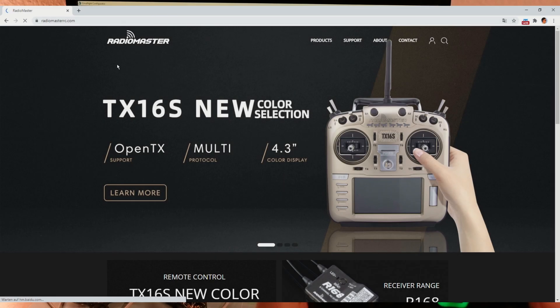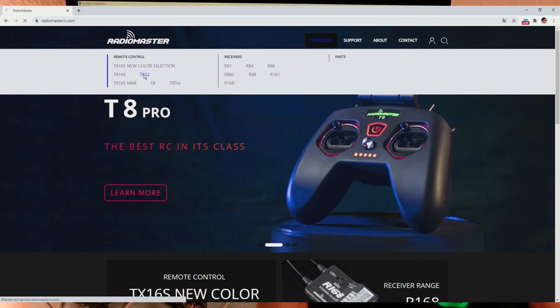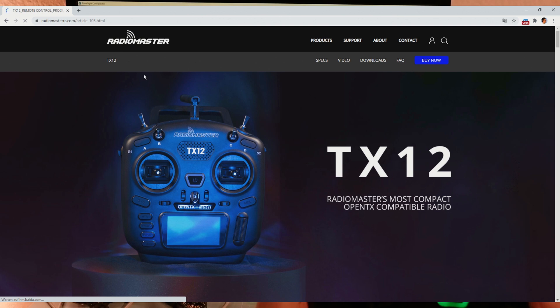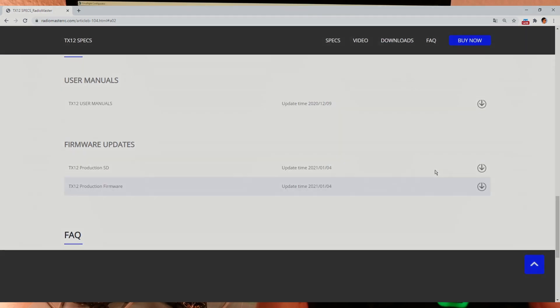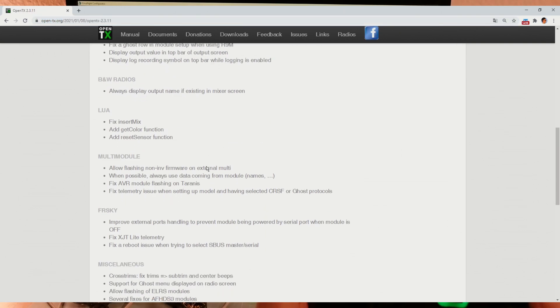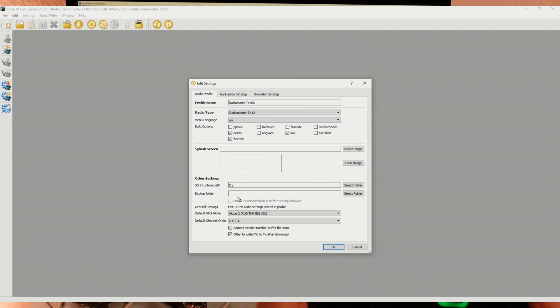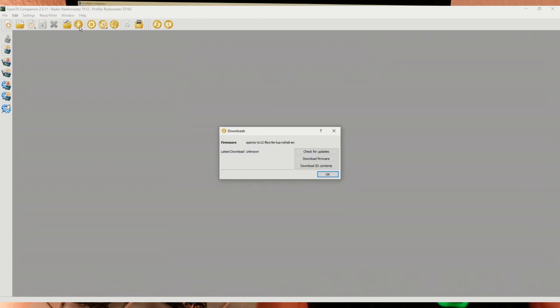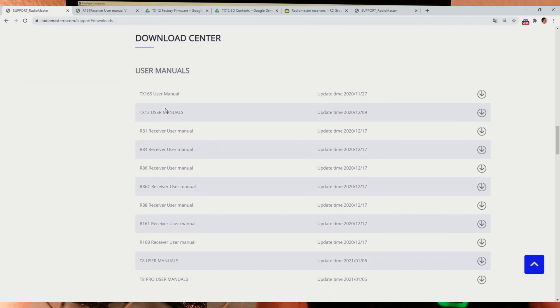Next I want to show you where you can download the Radiomaster transmitter and receiver firmware. You have to open radiomasterrc.com. In the products menu you can select the corresponding transmitter, and on the downloads page you can get the default factory firmware and SD card content. You can also go to OpenTX.org to download Companion for creating your own individual Radiomaster TX12 OpenTX firmware. Download Companion, select the Radiomaster TX12 in the settings menu, and then click download. If you want to see more about flashing a Radiomaster transmitter, watch my Radiomaster TX16S video — I'll link it in the description. On the download center of the Radiomaster product support page you will also find the R161 receiver firmware.